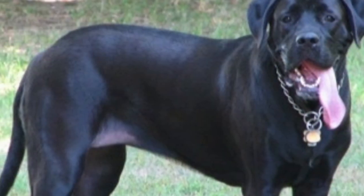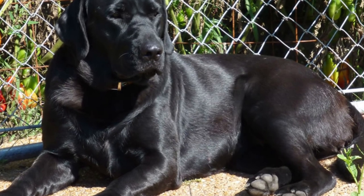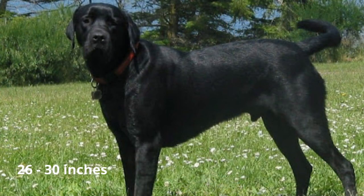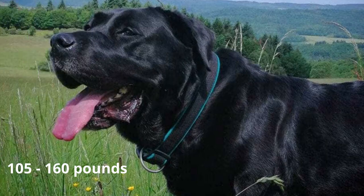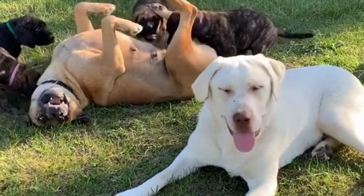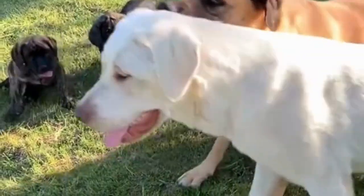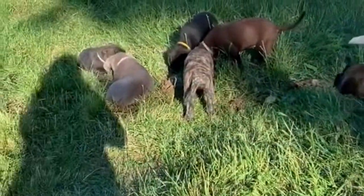The Mastador is a large dog with a big, muscular frame. Females will be slightly smaller than males on average. The male height is between 26 to 30 inches tall and weight between 105 to 160 pounds. Mastadors usually come in solid colors with differing shades of black, brown, and golden, and they often have black or white markings on their feet and chest. Black face masks are also commonly passed down to the Mastador from the Mastiff.